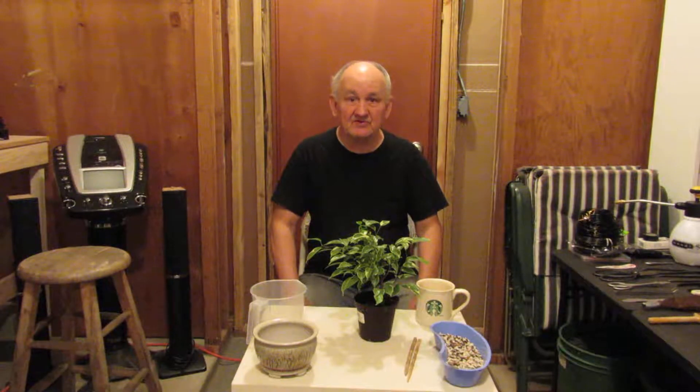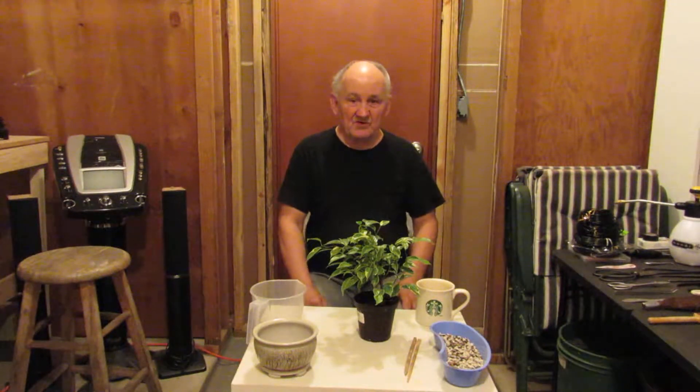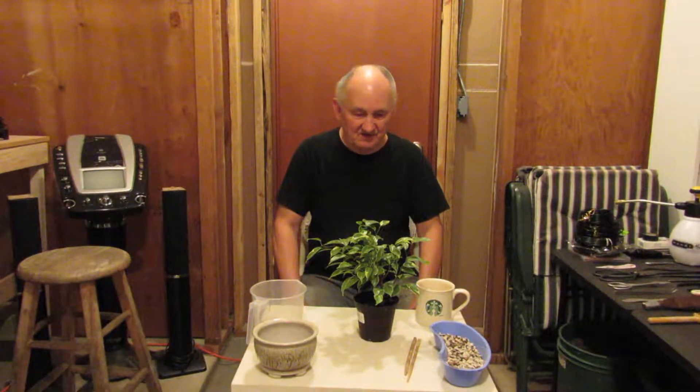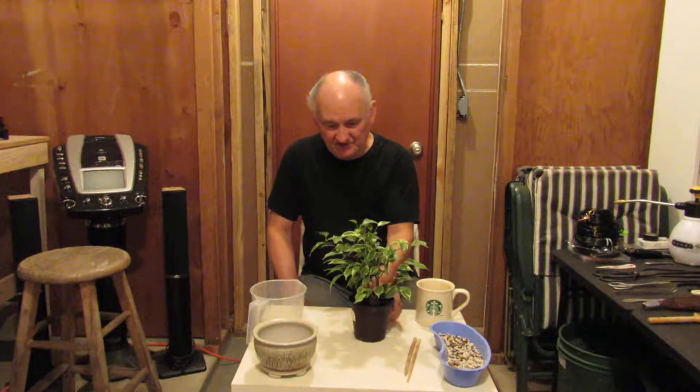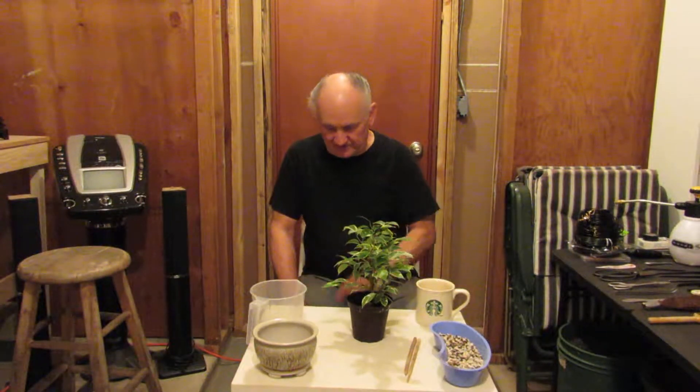Pretty much at this time of the year there's not a whole lot you would be doing with bonsai trees other than watering them and being very vigilant of course to the weather. It's beginning to warm up rapidly and will get even hotter in the month of August. So here we are in the middle of July — a time of the year that you would not be doing too much with any plant. However, we're going today to actually plant this tree into a bonsai pot and hopefully we'll be successful. Not a guarantee for sure, but going to give it a good whirl.